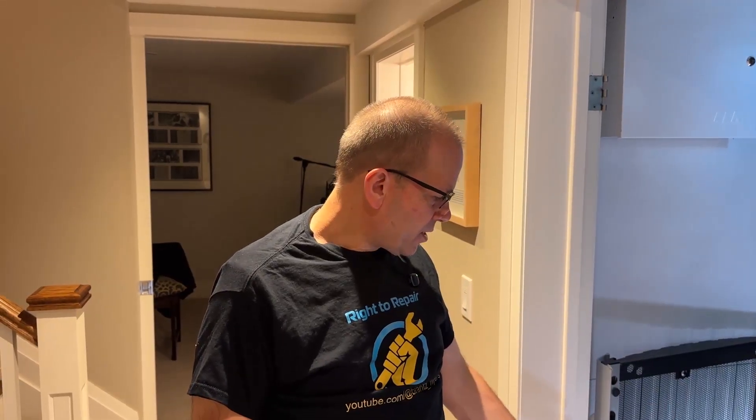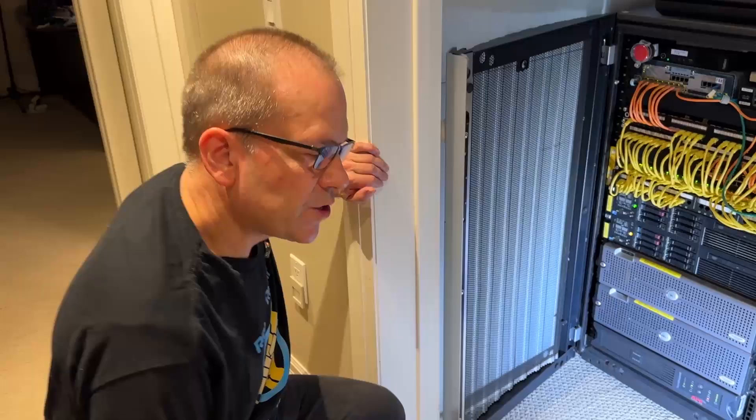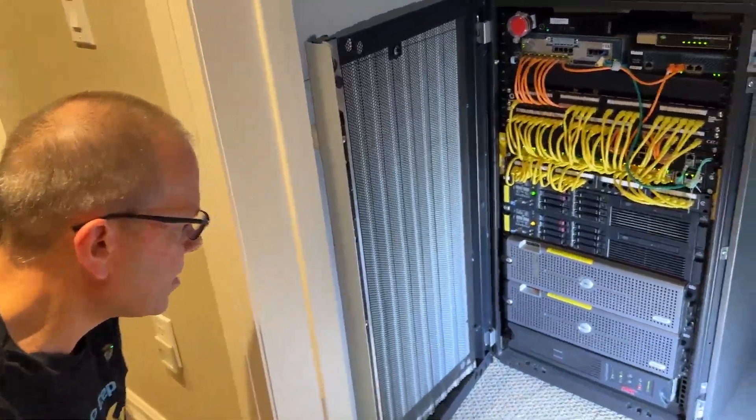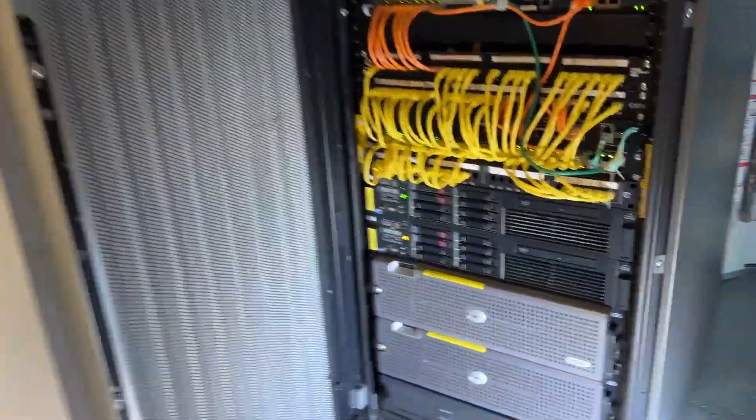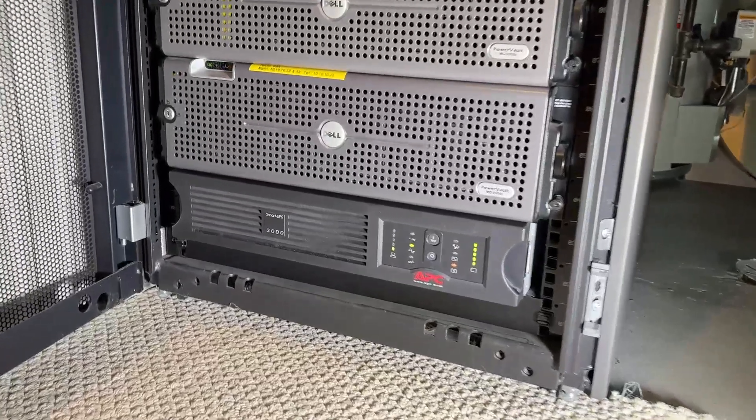We have a little challenge today. We're going to change the batteries in a UPS that's in this rack here. This is a very common UPS made by APC, which is a division of Schneider Electric, and this is called a Smart UPS 3000, which is a 3kVA industrial grade UPS.